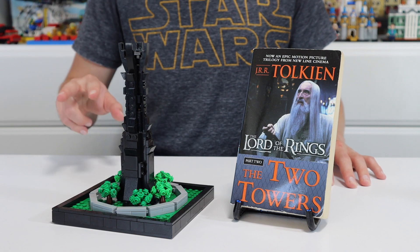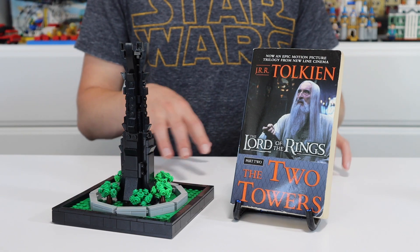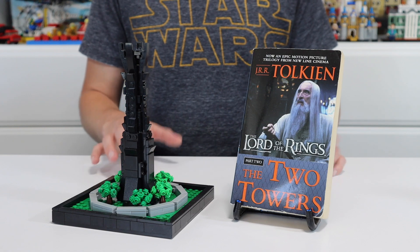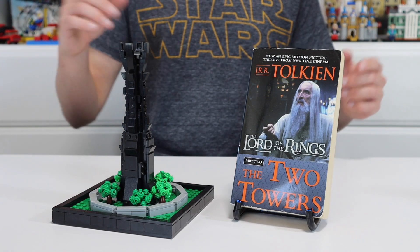Now this is a two-part kind of mock video, so I'll have this one from the first tower, and then in about a week I'll have the second build of the second of the Two Towers. So let's get straight into this build.